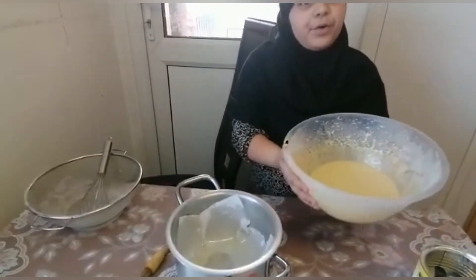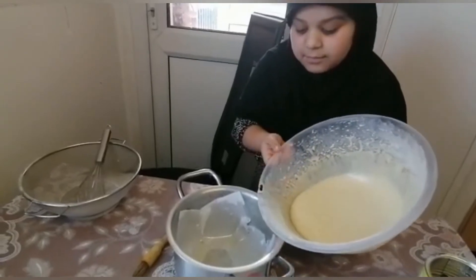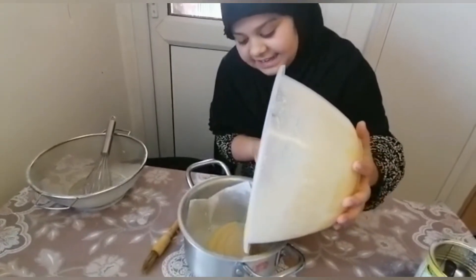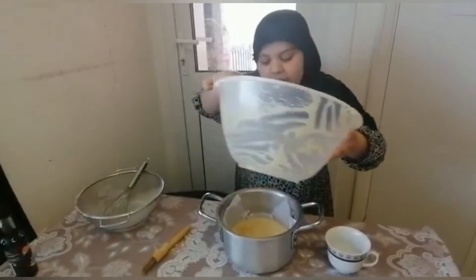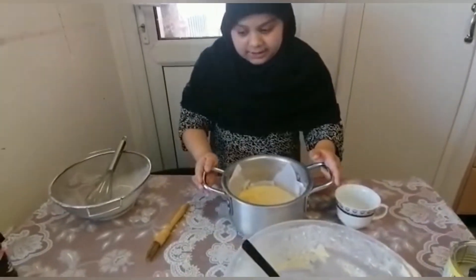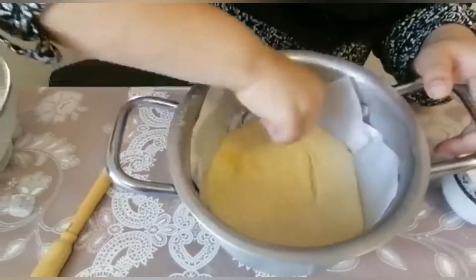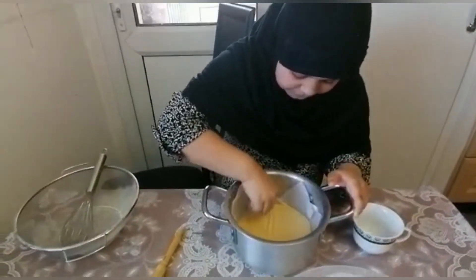Now I am going to put the mixture in. I put all of the mixture in the pan and now if there are any bubbles we should mix them with a toothpick because we don't want any bubbles.